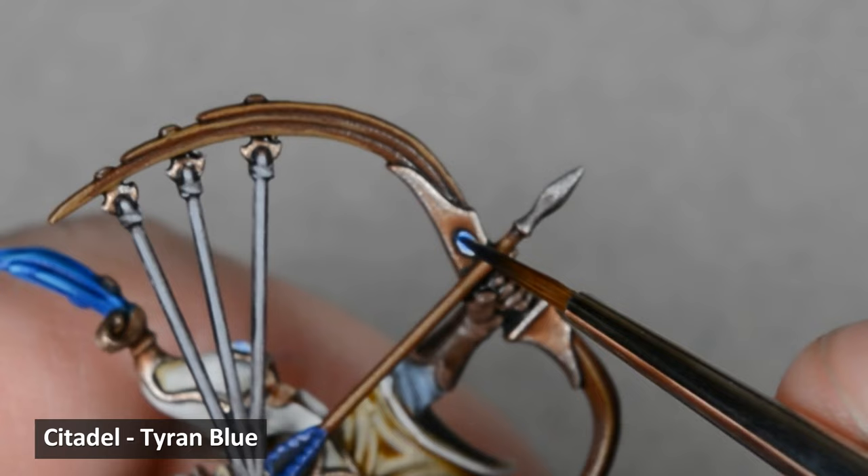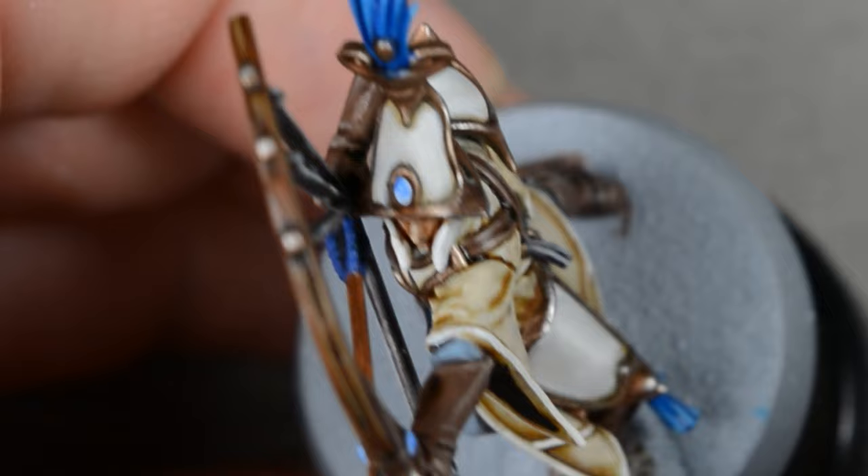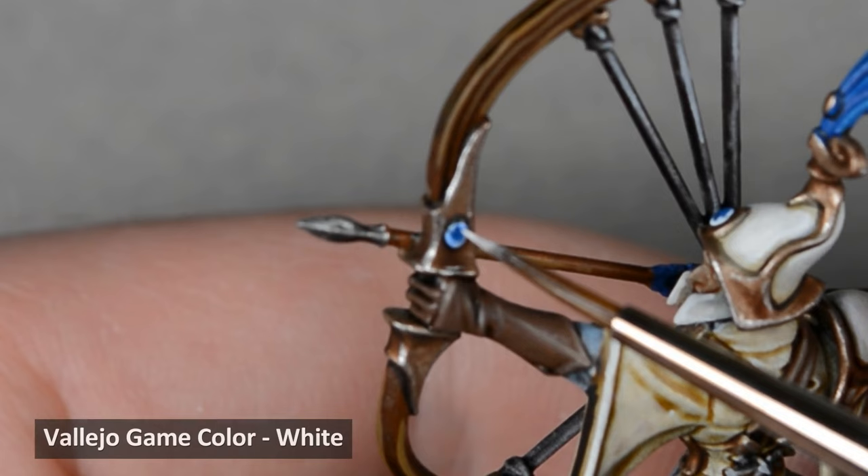After that first coat dried, I applied a second coat in the same way to deepen the color. Next I painted some Drakenhof Nightshade to the topmost section of the gem, and after that dried, I painted a small dot of white.